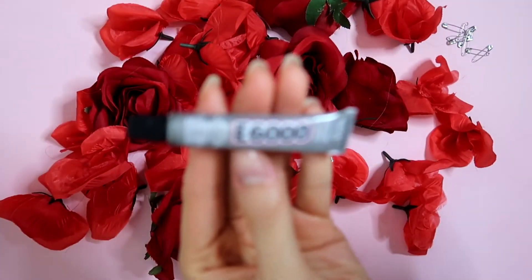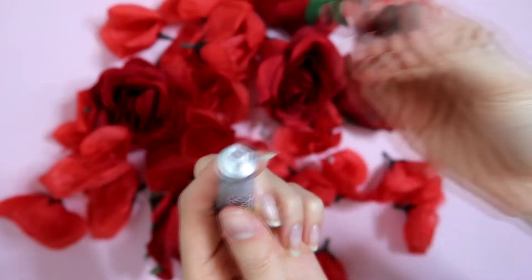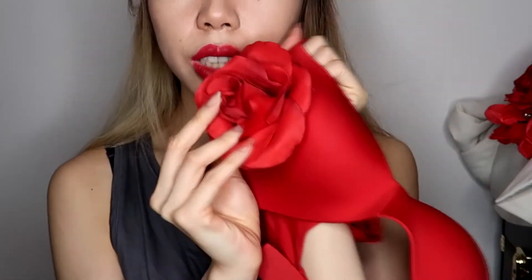First of all, you can just take the rose head and glue the roses to the bra — just take a glue and glue them together. Or you can sew it, depending on how confident you feel with sewing. Or you can buy any adhesive glue or hot glue and glue it together.